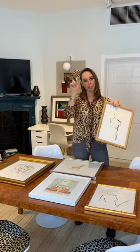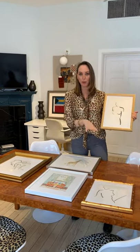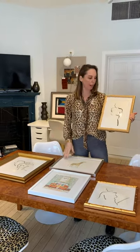Framebridge has the perfect amount of options with curation, allowing you to confidently have fun. It also has a tool where you can see what different frames look like so you can play around with it. In this case we used gold frames, white frames, and a silver frame.